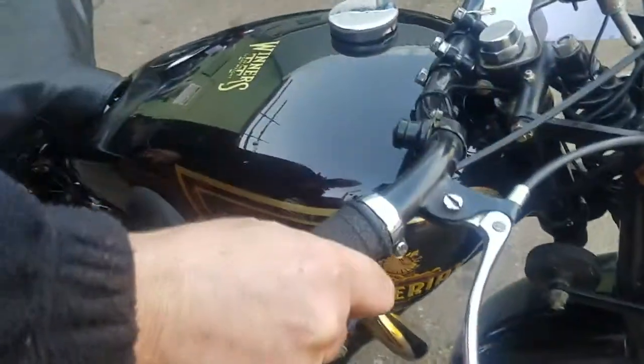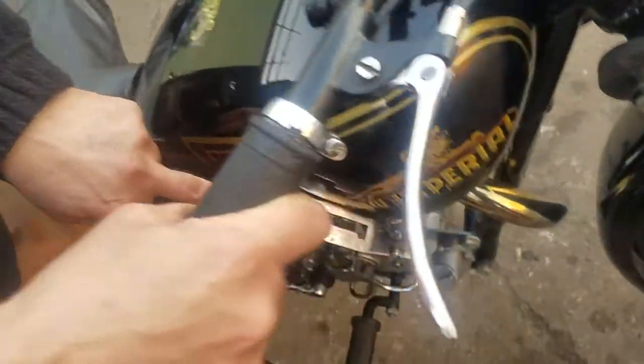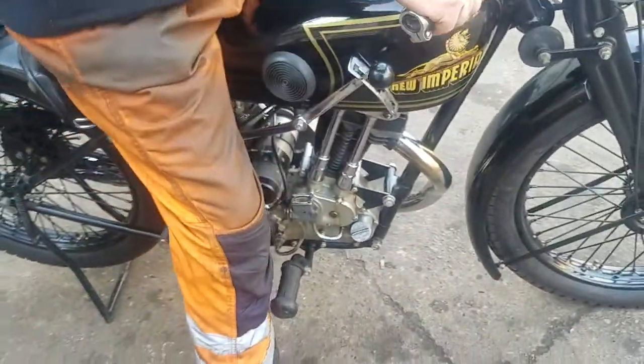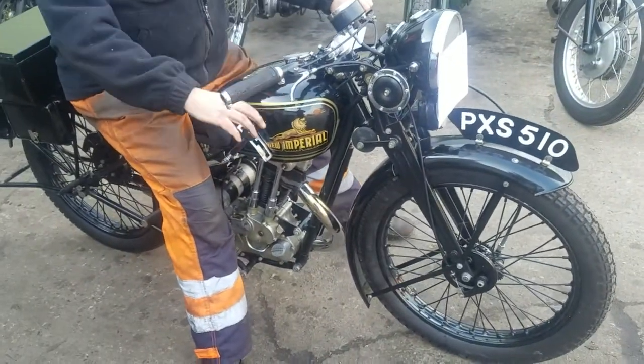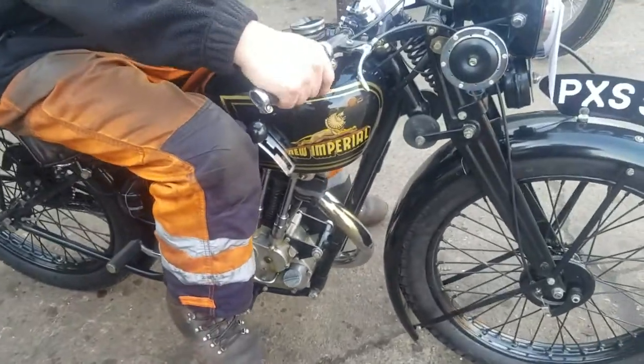What are the gears — three speed? It's a three speed model. First is here, second with four. I can't wait — sneaks in there now.